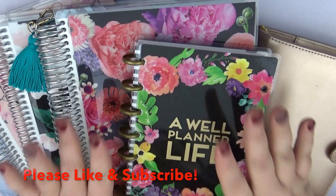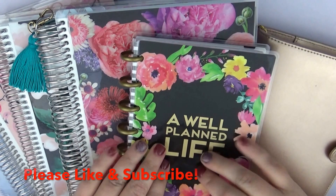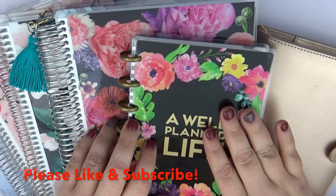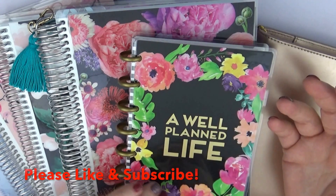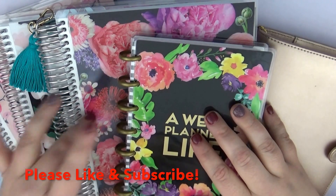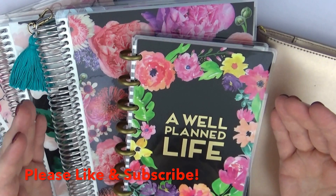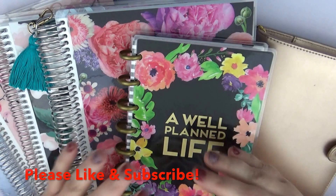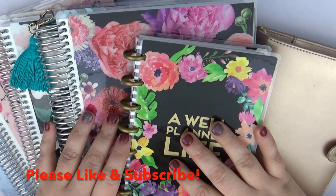You can always check Michael's for the Recollections planner and the Happy Planner — they always have great coupons. I definitely recommend being on their email list if you're into planning, because there's always basically a 40% off coupon and sometimes they run even better deals with planners on sale. And if you haven't already purchased an Erin Condren, check my referral link down below — full disclosure, I get ten dollars, but you also save ten dollars, so why not?